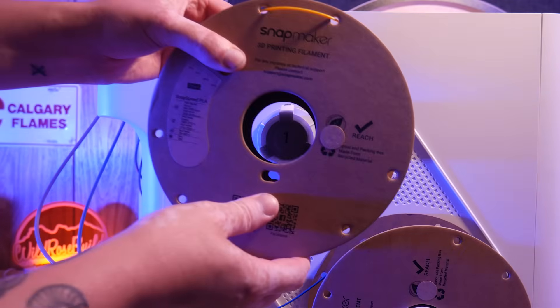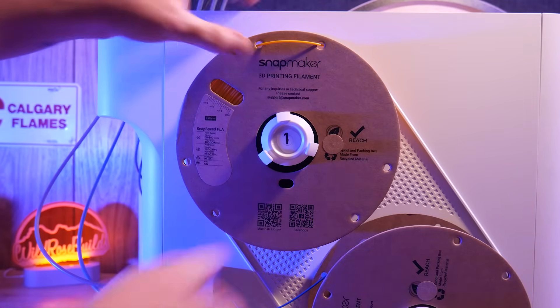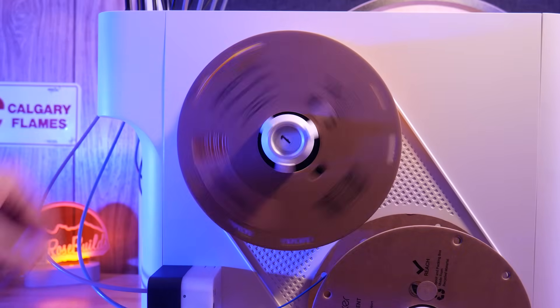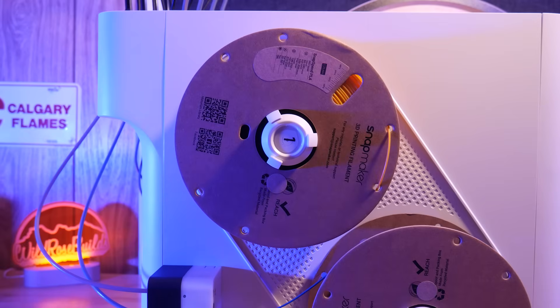Filament is held by these spool grippers, two on each side. These are quite similar to the AMS Lite tool holders, but these ones aren't spring-loaded because filament is never rolled back into the feed tube for parking.